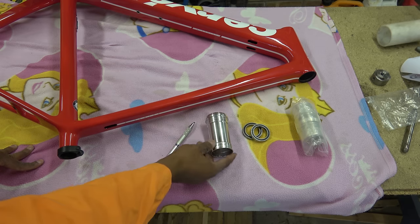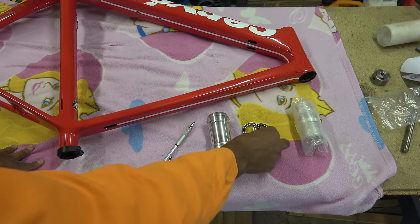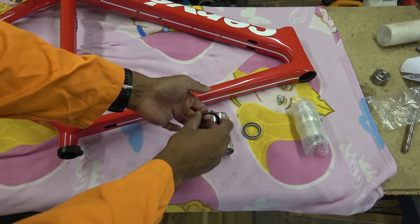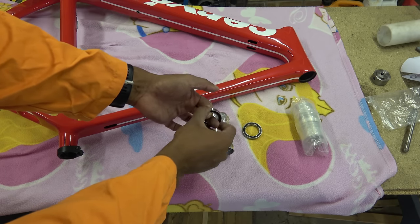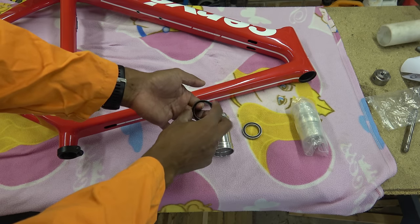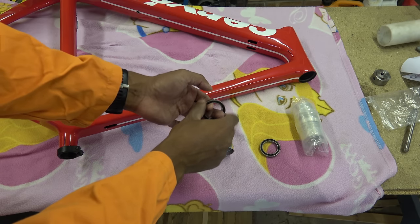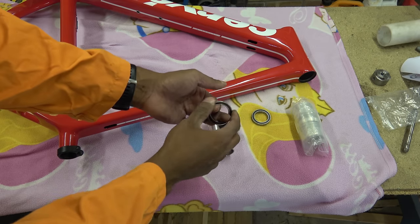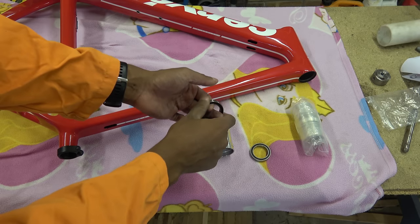This bottom bracket — I've checked this and there's nothing wrong with it. The bearings, just initially to the touch, when you spin them round, it feels like it's running on gravel when you apply the load, which suggests it's had a bit of an overload condition or it's been crushed. That one doesn't feel too bad, so I'm suspecting this one is the one that was in the frame and that one was the one that wasn't.